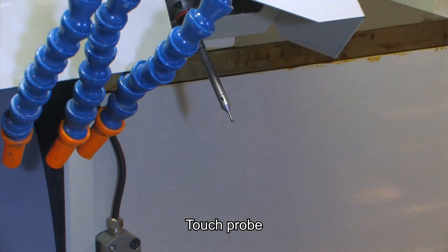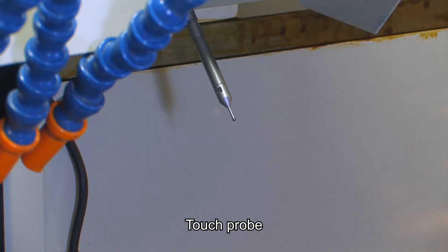The touch probe will measure the workpiece grinding starting point for customer-requested accuracy.